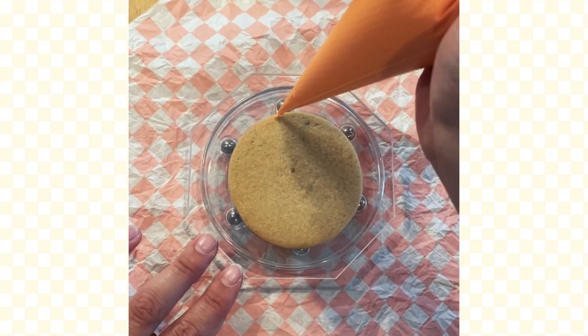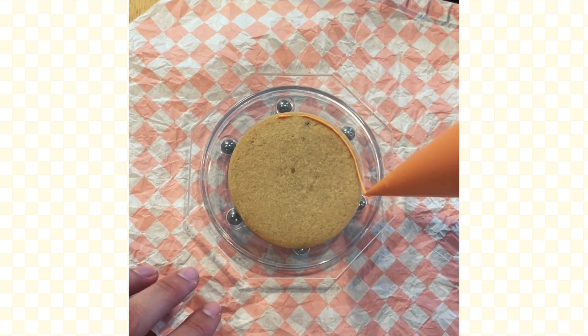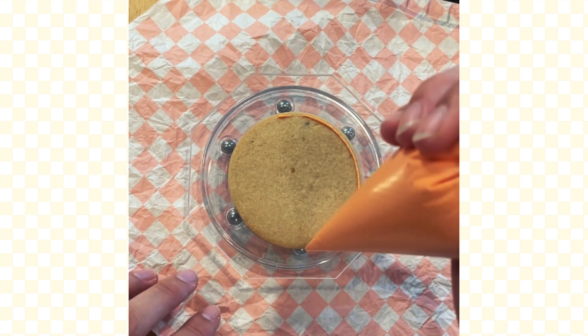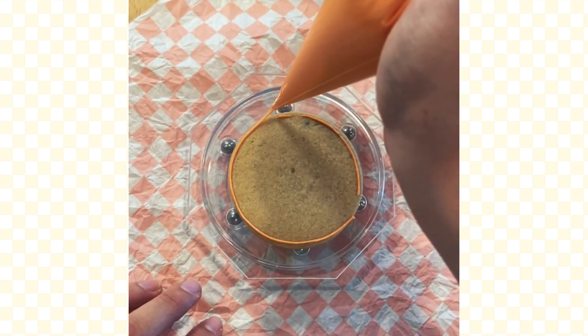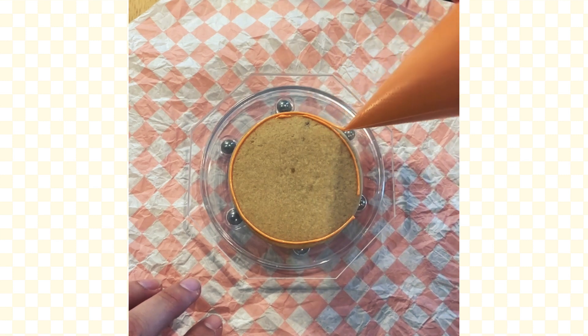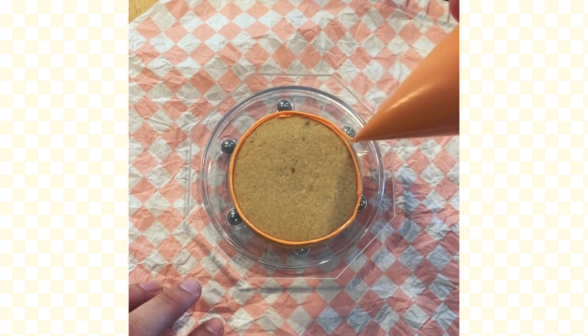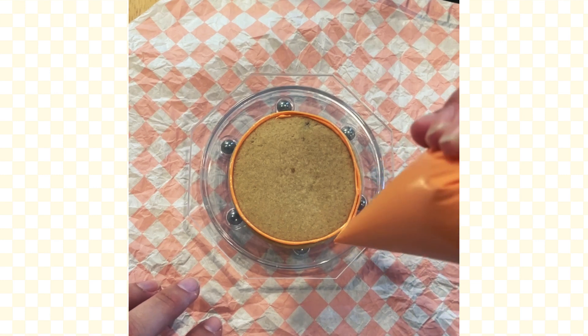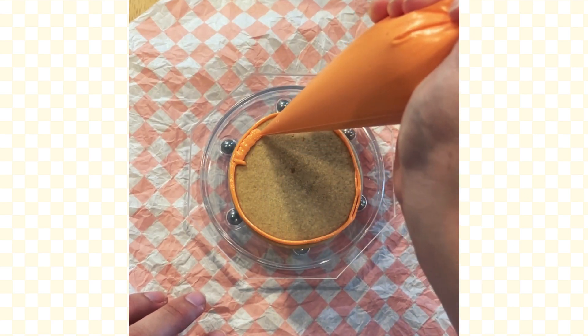I'm going to walk through how to decorate an orange slice and I'm going to show you how I do it, but also how I recommend you do it — and that's not how I do it. This will make more sense further down the road. You're going to start with a round cookie, a circle cookie, and grab your orange icing. I have a 15-20 second hybrid icing. Way more information about what that is and how to make it is in the guide that you can download in the description.